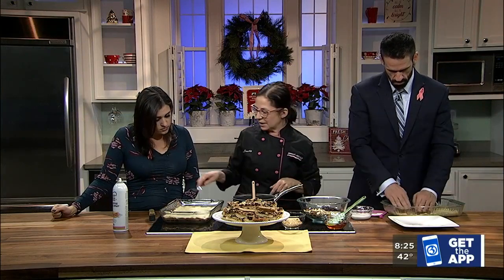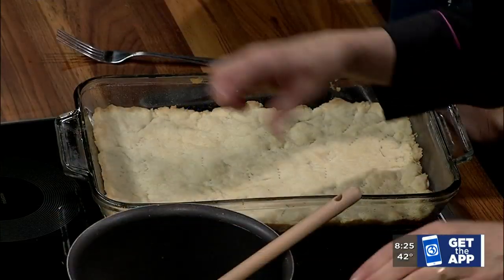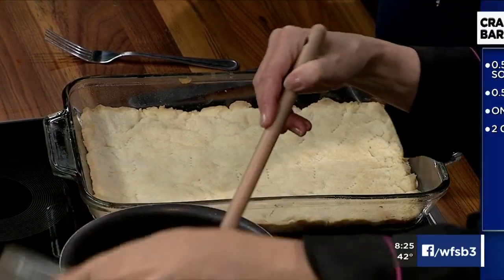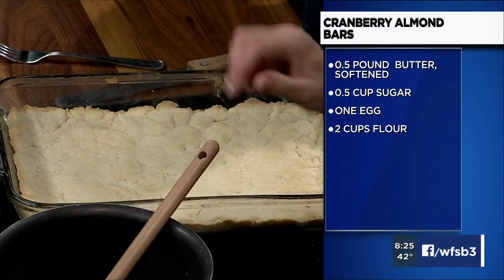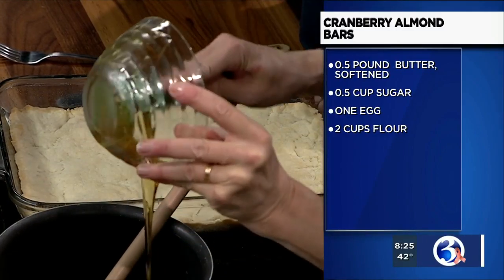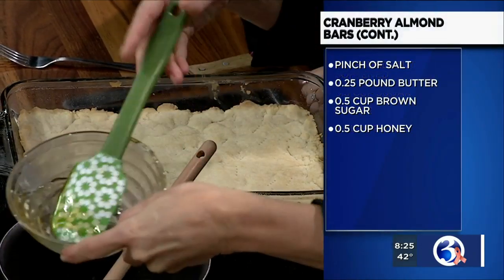You're going to bake it 10 to 15 minutes or so. It can cool or stay hot. In the meantime, I've got this gorgeous unsalted butter here going — it's got brown sugar and some honey. So this is going to be our topping. You can see how super easy this is already. So once this comes to a boil, that's really all you want to do with it.